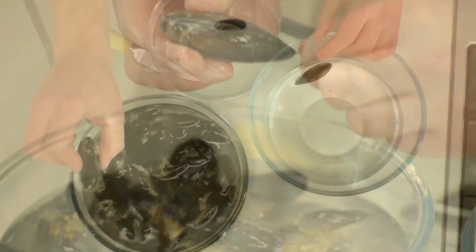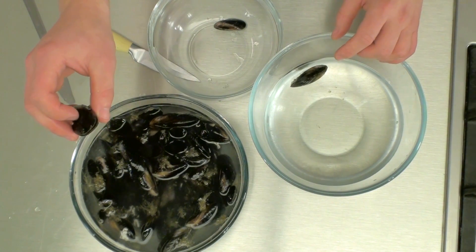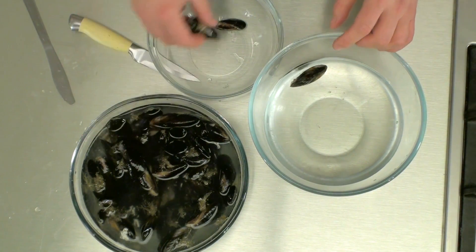From time to time you might find some that are open. Give them a little tap — if they close you can use them, if not just discard them.